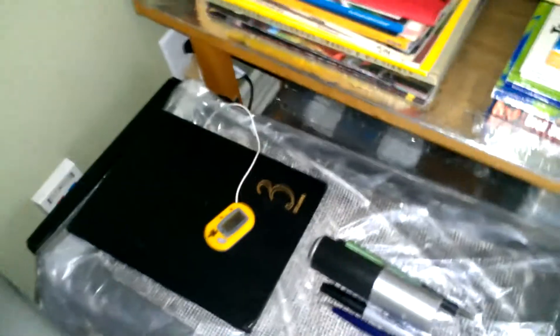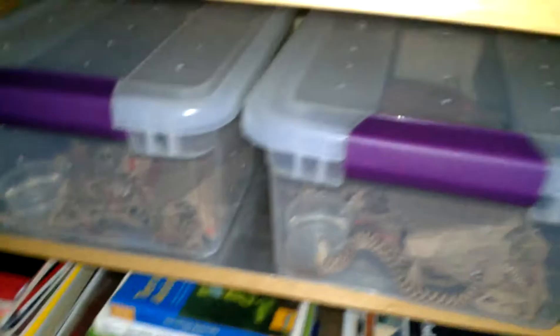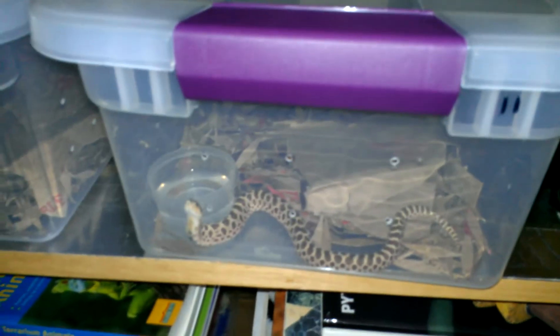Here's the incubator, set up like last year. Got about 95% hatch rate last year, so that's pretty good. Tweaked a couple of things — see if I can get 100% this year.